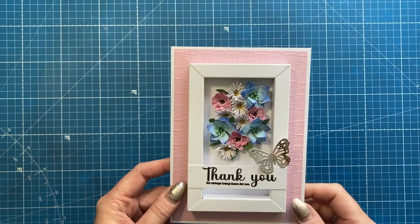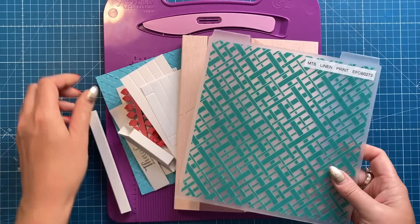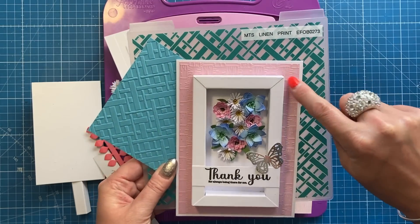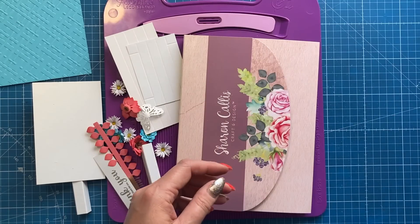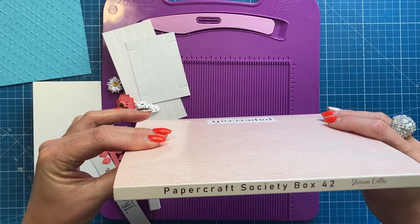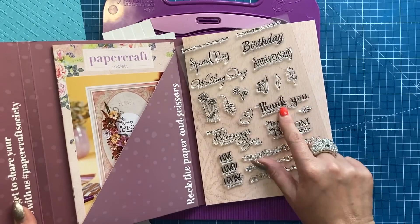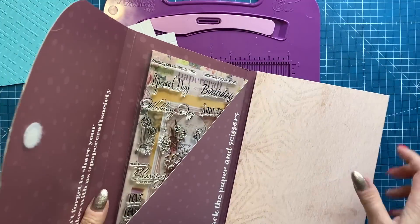It's really easy to make, so let's get started. You don't need the exact supplies I've used — these are just the ones I chose. I used a linen texture print for the background, an older Crafter's Companion one, and the flowers are from the Sharon Callis Papercraft Society box, kit 42. I also used the sentiment from that kit — it's a stamp set with 'thank you for always being there for me.'